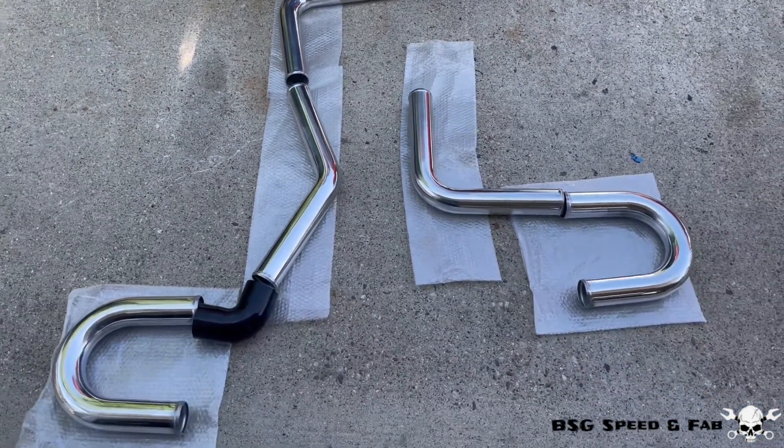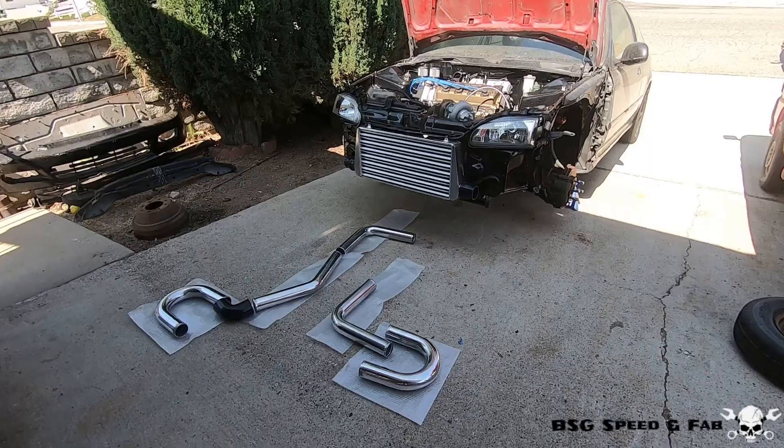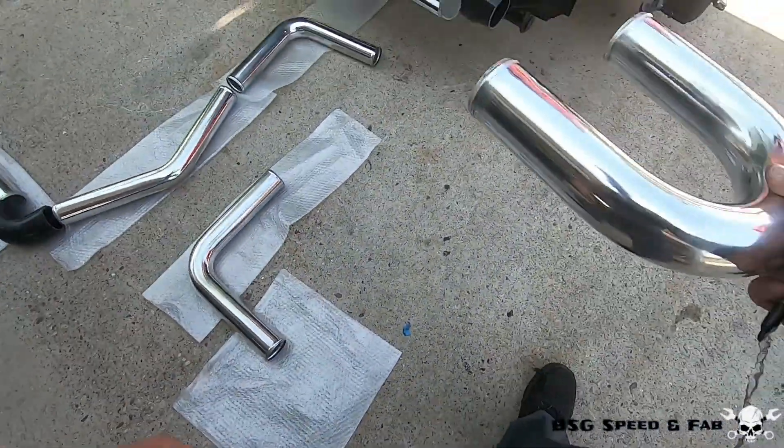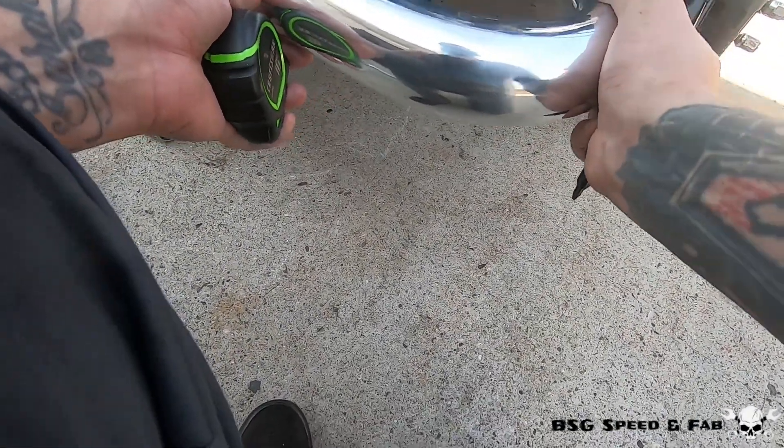Obviously everything's going to have to be trimmed to fit, but this will be a good starting point. Let's get started. I think the first piece I'm going to start with is this U-bend — I'm going to set it in place and see what trimming I have to do.